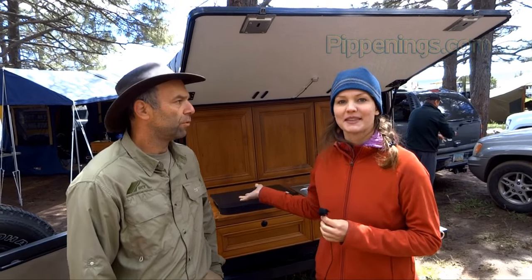I'm here with Rick, one of the owners of Bivouac Camping Trailers. This is one of their prototypes at the Overland Expo 2015. Want to tell us about it?